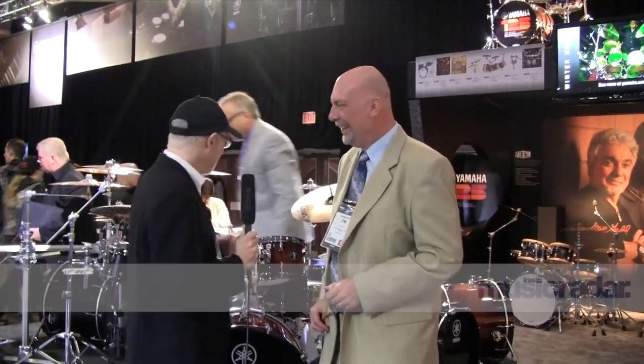Hi, this is Joe Basso with Music Radar, and I'm here with Jim Haler of Yamaha. Jim, you're going to tell me about the Live Custom Kit, which is brand new.